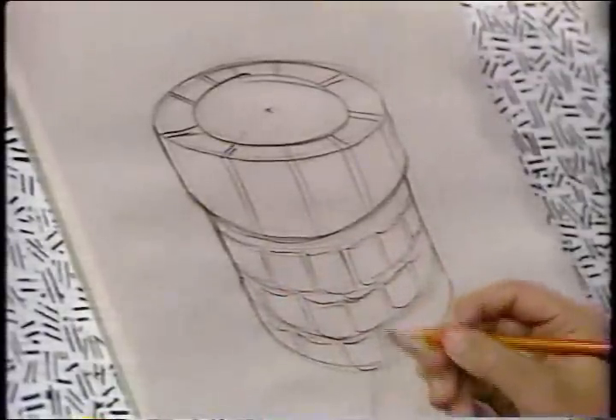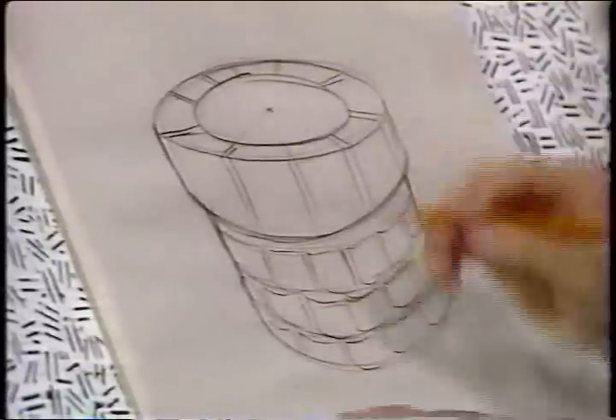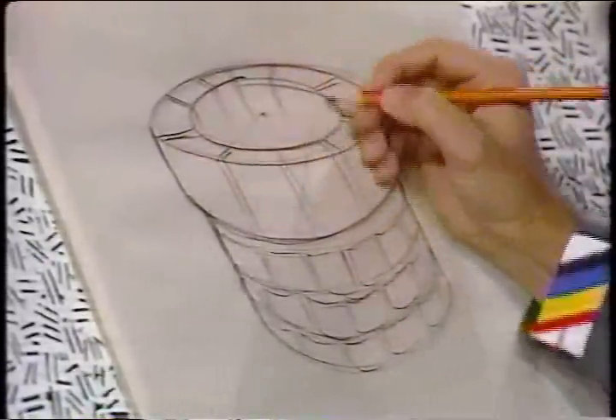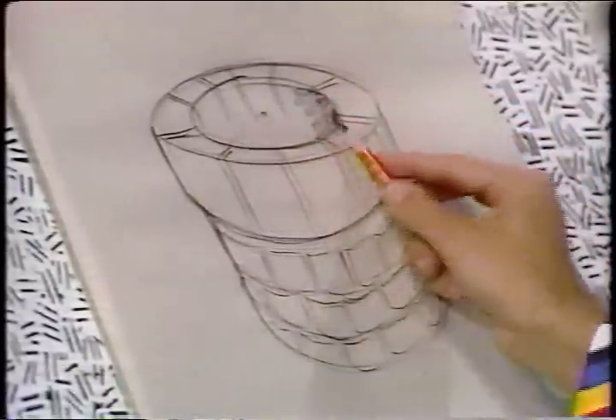Going over the right side, the lines back here go down into the well — all the way down. It's nice and dark over here and gets lighter and lighter as it moves across.